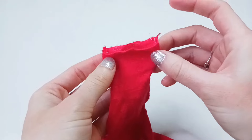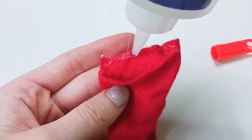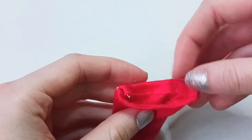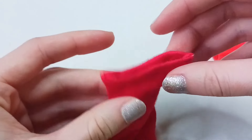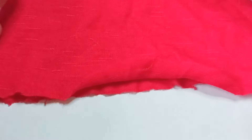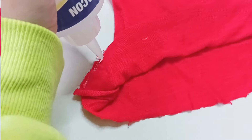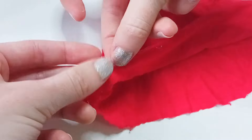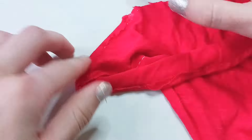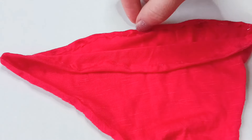Now we just have to fix this edge. I'm not really sure what to do with it — I have a feeling if I use fabric glue it might be a little crispy and then it'll be not as flowy as it used to be. But we're just going to go with fabric glue. Okay, got the end all glued — hopefully that works. We just gotta wait for it to dry.